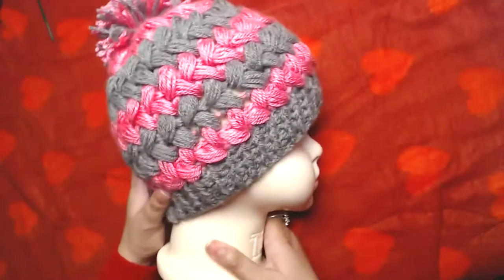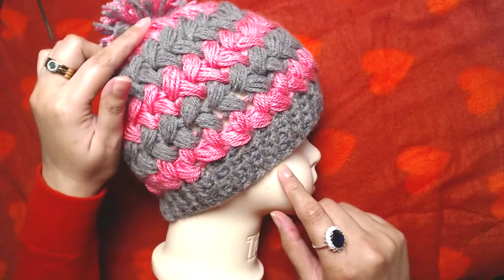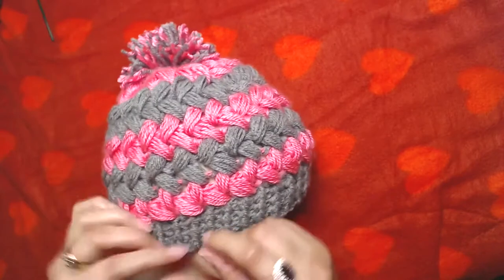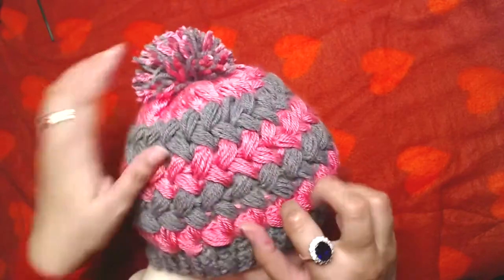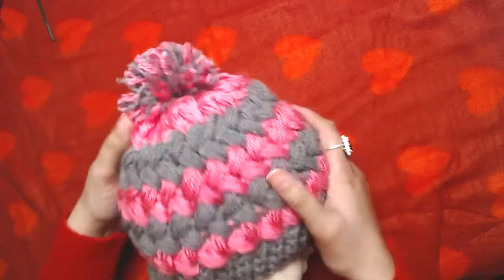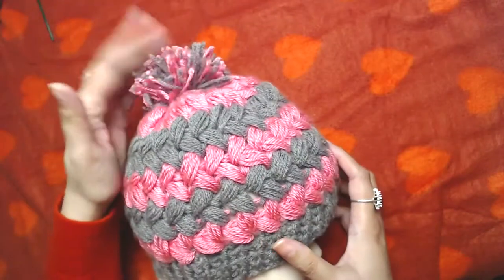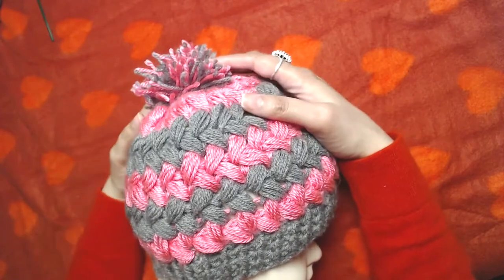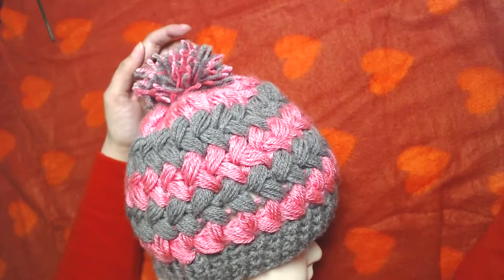We are going to start the beanie from the bottom and work upwards. There are the ribbing rounds, then the identical rounds which we repeat, then two decreasing rounds. I've attempted to make a pom-pom — I'm not good at making pom-poms but I tried to make one and attach it on top of the beanie.